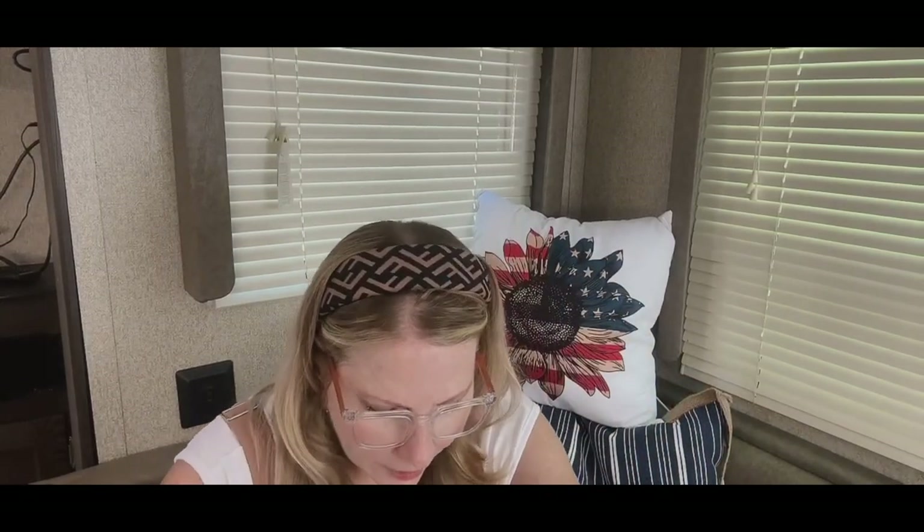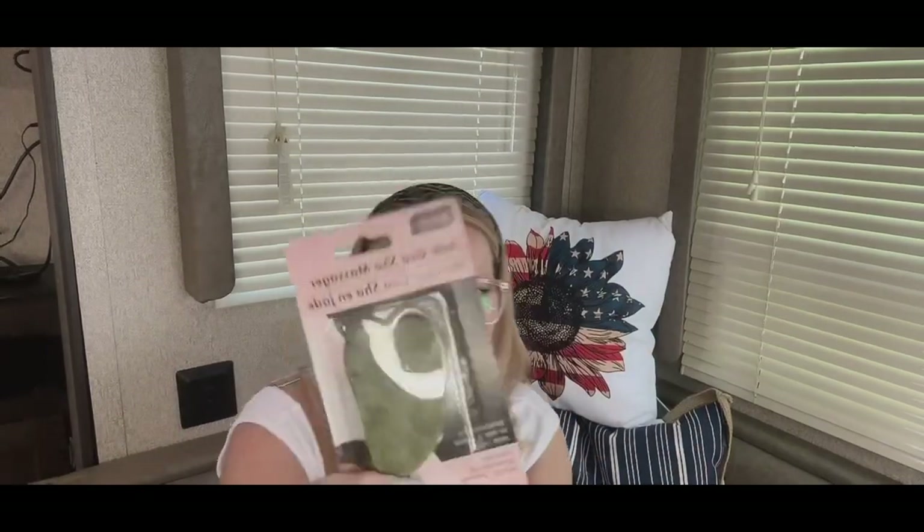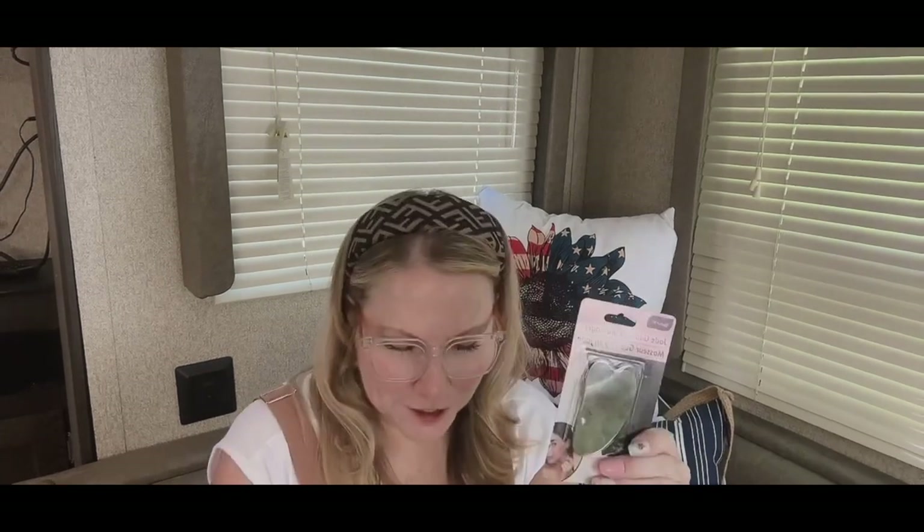I also found these everywhere and couldn't believe they had them. This is a facial oil with rose oil facial spa kit, and it has that new massager for your face — like a gua sha tool. I found it in green but not in the twin pack, so I got both the green and the pink one. You apply your favorite facial serum or moisturizer as usual, then lightly massage the gua sha tool in long sweeping motions across cheeks, forehead, chin, and nose.